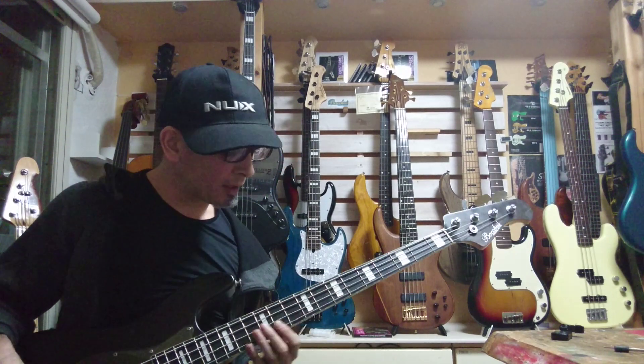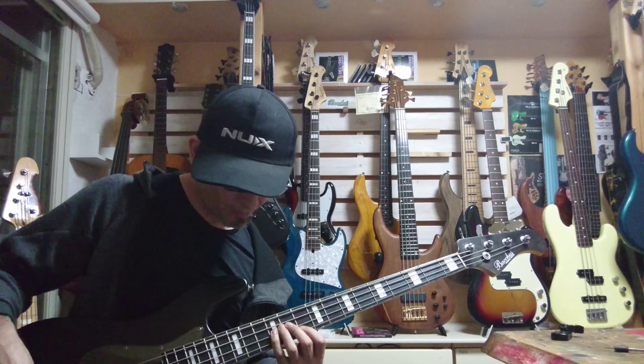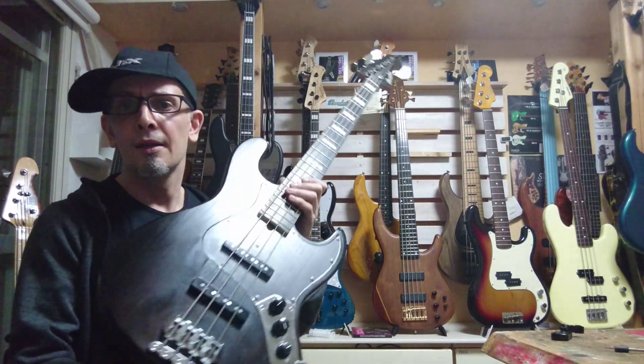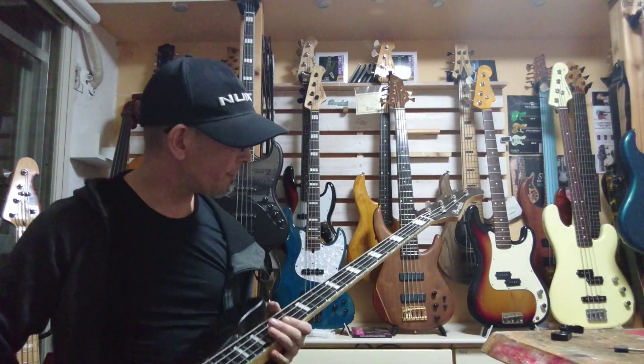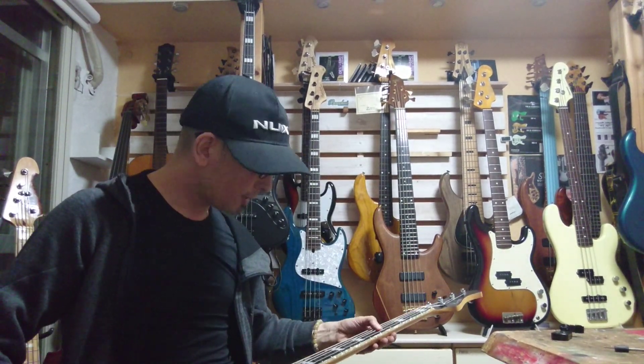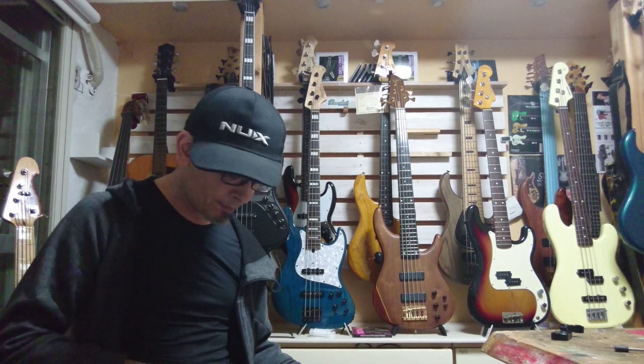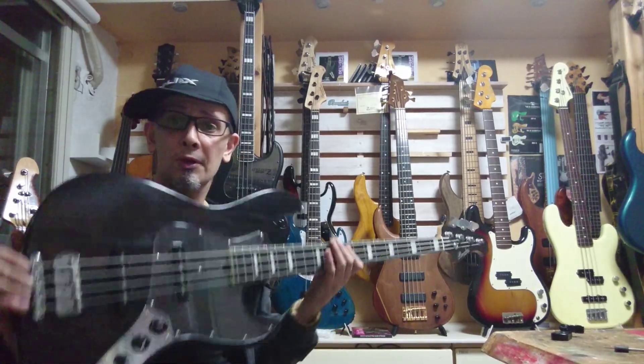So it's playing great. Nice, even action up and down the fretboard. It's nice and low — goes down to 1.5 millimeters, no sweat, probably going lower. Truss is healthy, so all good.